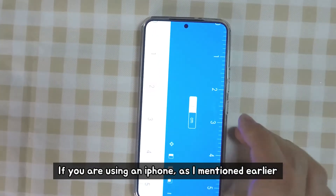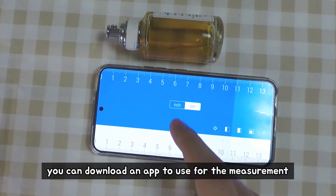If you're using an iPhone, as I mentioned earlier, you can download an app to use for the measurement.